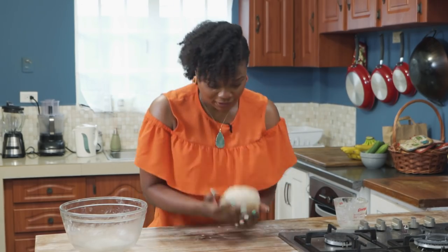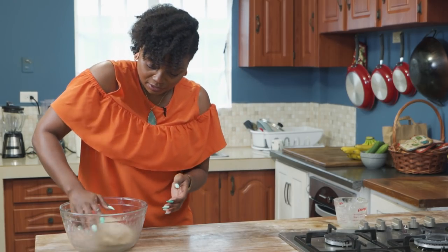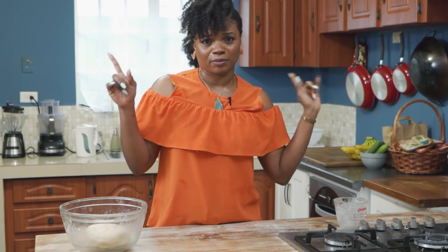We're going to transfer to the flat surface now, just knead it past the Badawi test — it feels nice and soft. Then we're going to let this rest, and while it's resting we will get on with our smoked herring, which is going to come together very quickly.